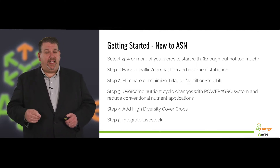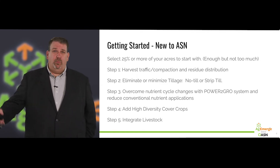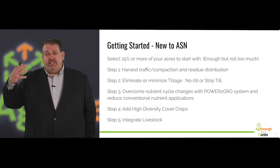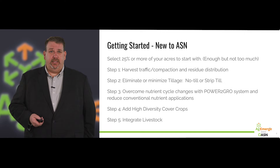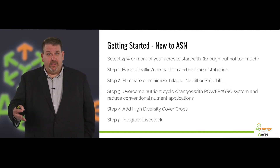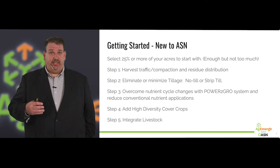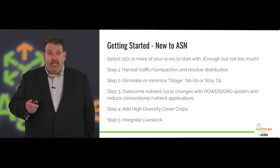Step four: we're going to add high-diversity cover crops to your operation. We want a more robust soil microflora — more diverse, creating a more disease-tolerant crop in your field. We'll provide not only the seed and the selection, but the expertise and deliver it right to your farm. Many of our members have access to and rent out no-till drills to allow you to put cover crops into an almond orchard, on a dairy, or in a dryland scenario. They will help you make this happen.